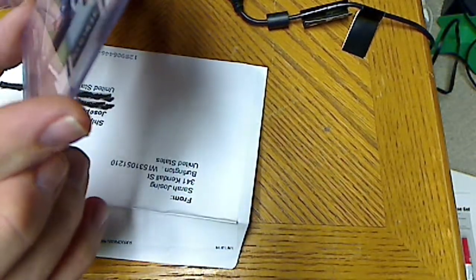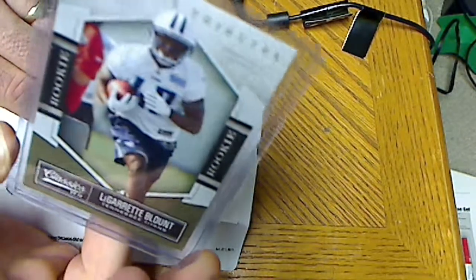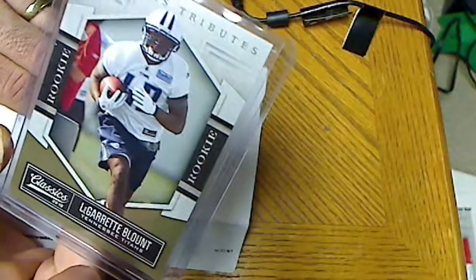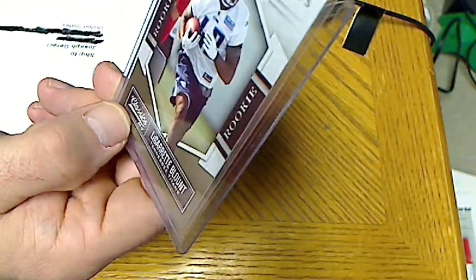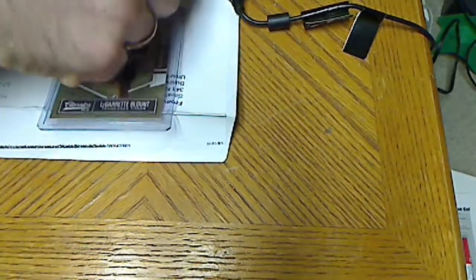And we got a Classics Timeless Tributes rookie — look at that! This one is numbered to 50. Again, I got this one real cheap, hence the plain white envelope probably. And that's it!